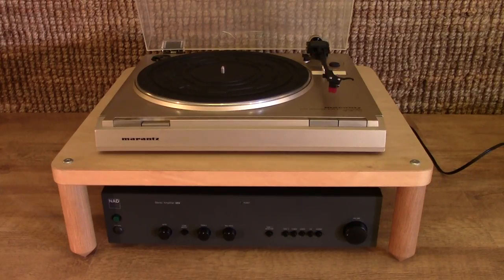Here we are for turntable update number two. If you've seen the first video, you'll know that I was having to use cheap interconnects between the turntable and the preamplifier, and between the preamplifier and my main amplifier. The phono preamplifier I'm using at the moment is actually my NAD integrated amplifier, being used purely for its phono stage, so it is basically a standalone phono preamplifier.